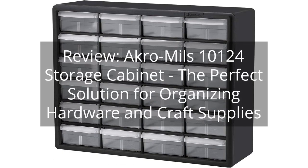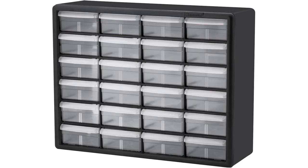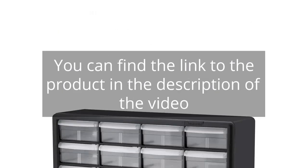Review: Acro Mills 10124 Storage Cabinet — the perfect solution for organizing hardware and craft supplies. You can find the link to the product in the description of the video.